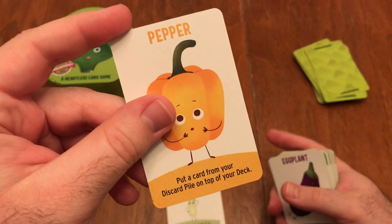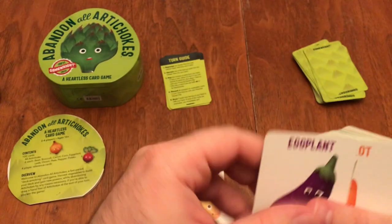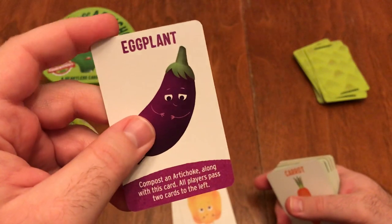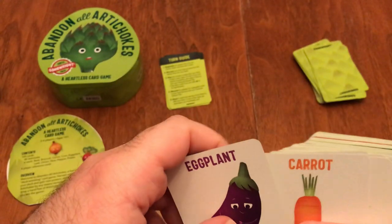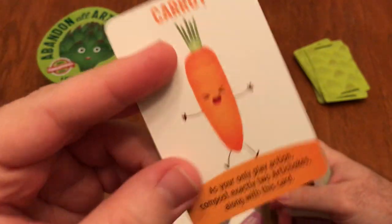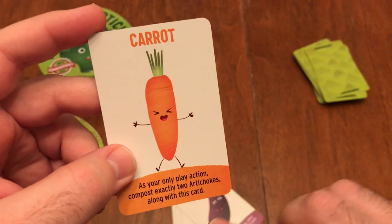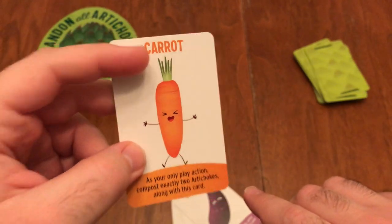The Pepper lets you put a card from your discard pile on top of your deck — so you can grab a card you really want, like an eggplant, and put it on top, while also composting an artichoke. It's a one-time thing and all players pass two cards to the left, letting you pass along artichokes to the next person. The Carrot is a very powerful one-time card, but it's your only play action for the turn. You can compost exactly two artichokes — so if you have two artichokes, you get rid of both plus this card. Very powerful.